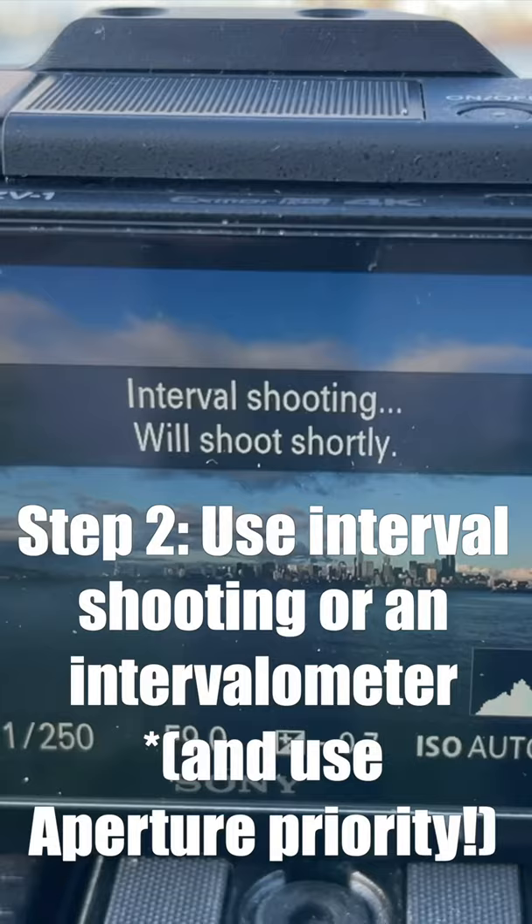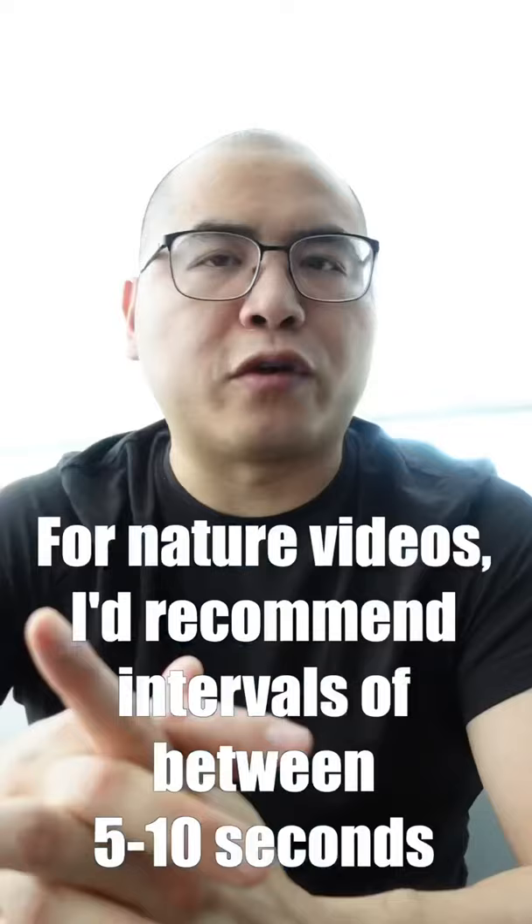Step two: use the interval shooting function on your camera or an intervalometer to program your camera to take photos once every set number of seconds. For a sunset or a nature video, I would recommend once every five to ten seconds.